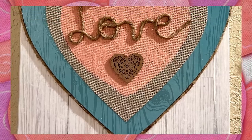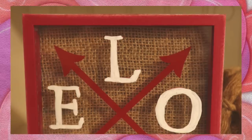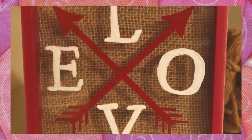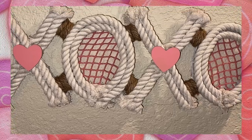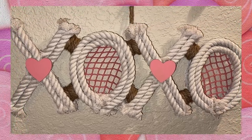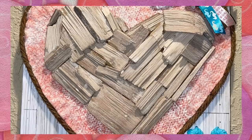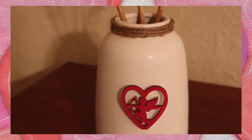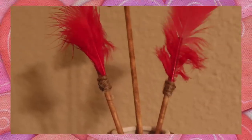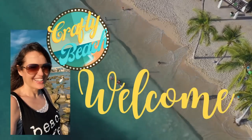Hey everyone, welcome to Crafty Beach. This is Julie and you guys asked for Valentine's Day DIYs, so that's what I have for you today. I have a total of 10 Valentine's Day DIYs. I made all of these using supplies from the Dollar Tree and these are 10 of my absolute favorites. Let's get started. Are you ready?